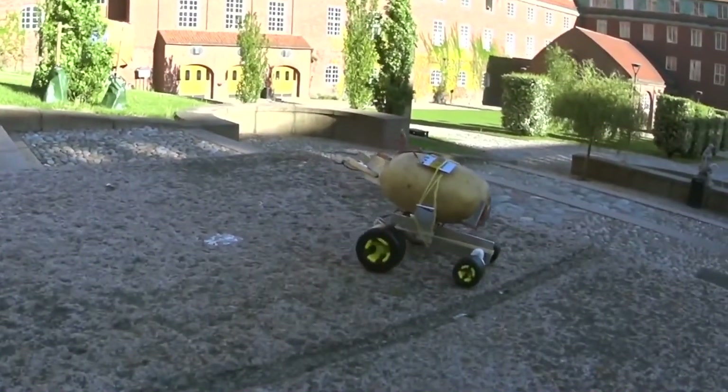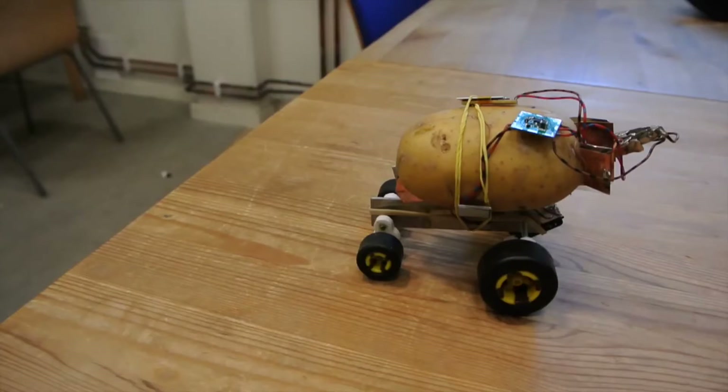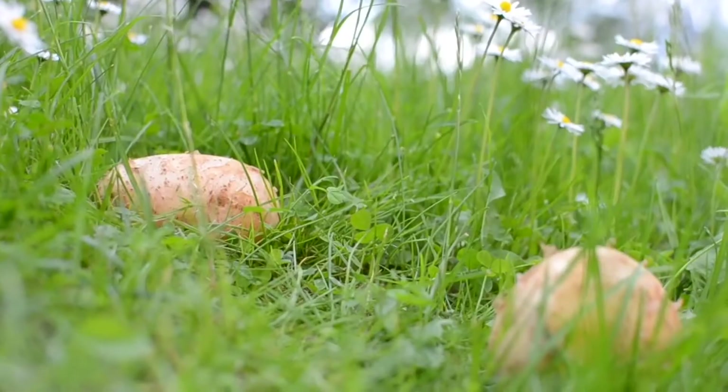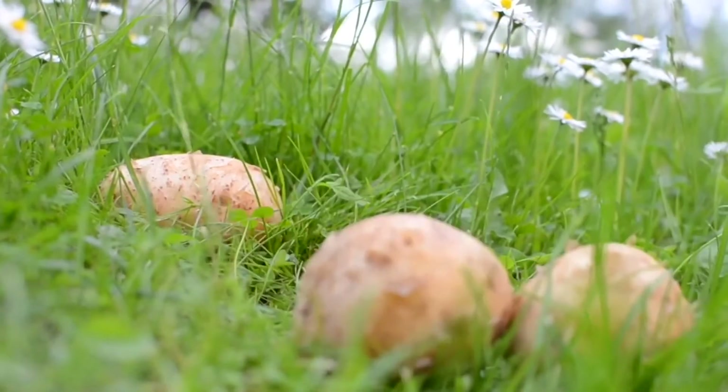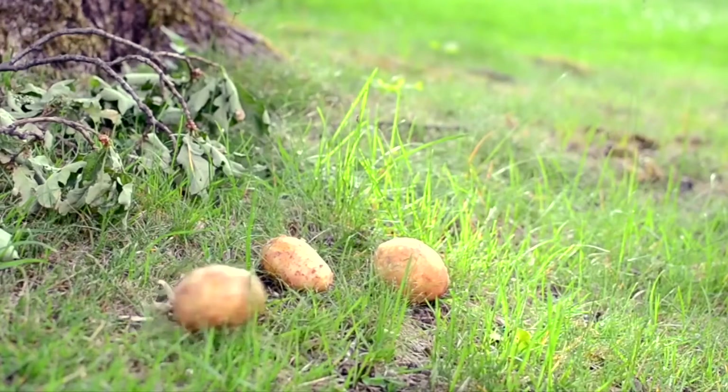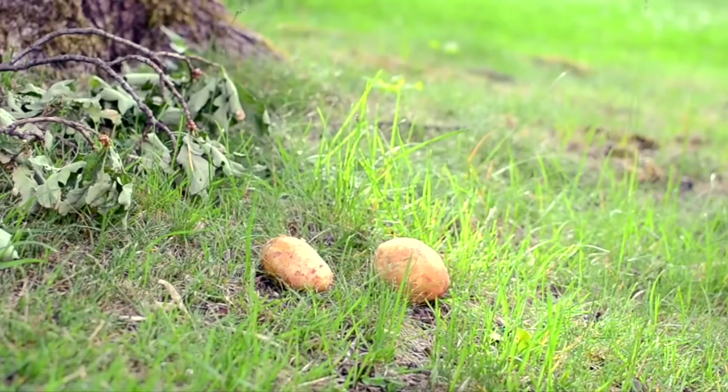But the bigger problem is this design always drives in a straight line. It doesn't allow the potato to choose where it wants to go. I think potatoes deserve to roam around freely and see the world — like cows, or chickens, or other kinds of food. That's why I decided to bestow on this potato the gift of freedom.